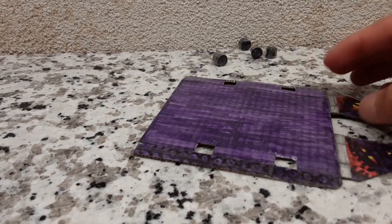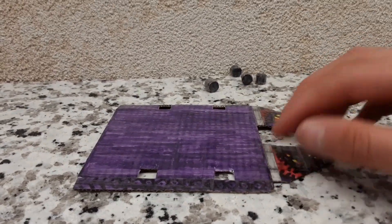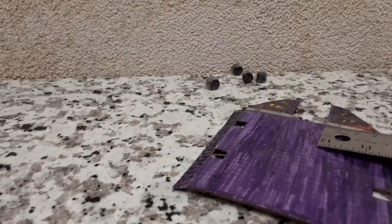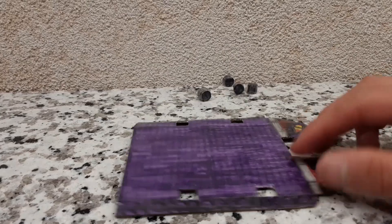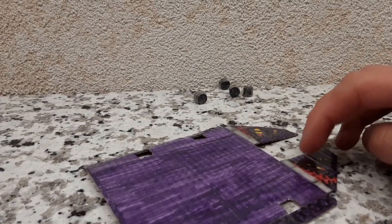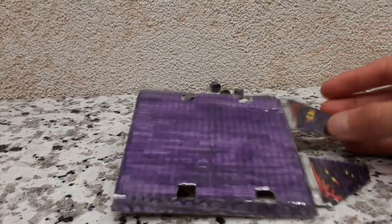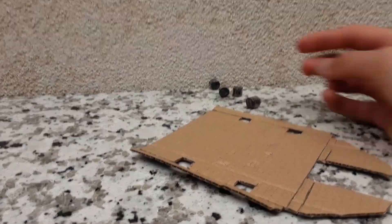Then you also have pieces — I believe they're 3.5 by 0.5 centimeters. You'll have two of those and you'll attach them onto the edges. Then you'll take your angled panels and attach them on — these will make up the front of the robot. Now you're going to want to attach your wheels onto the actual robot, and I'll show you what that looks like in a minute.